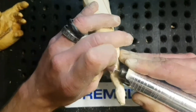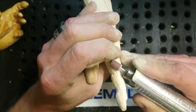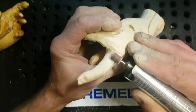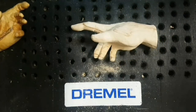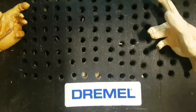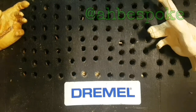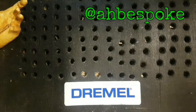The sanding drum — a perfect little instrument for getting into these tight areas. Always make sure you're wearing a dust mask, gloves if you have them handy — it's always good to protect your fingers — and goggles every single time.